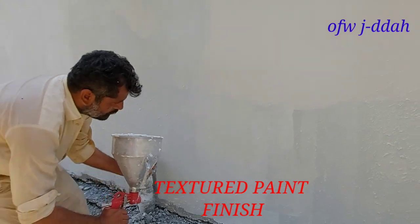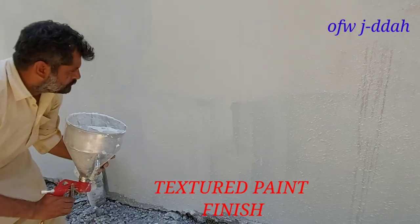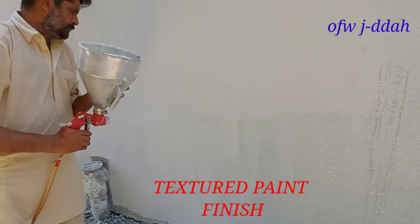Ayo mga KFW, malapit na matapos. Atos ruler rin para mag-clutch siya, para maganda ang effect.